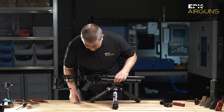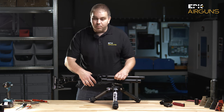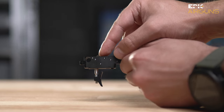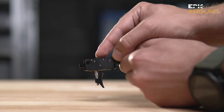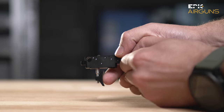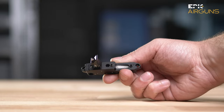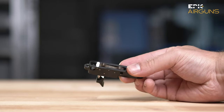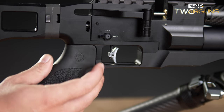We have a perfectly tunable modular trigger system where you can choose the angle of the trigger for your type of pull. You can choose the first stage and second stage of the trigger, and also regulate between 400 grams down to 80 grams — so it's really suitable for precise sport shooting. We also have an AR-15 safety mechanism on the gun.